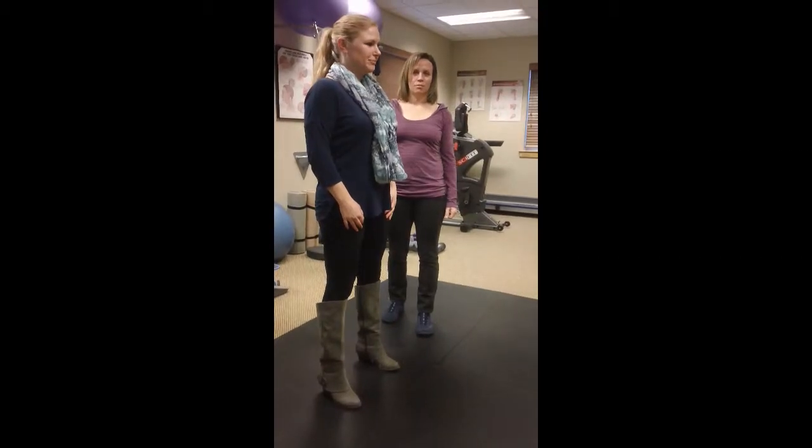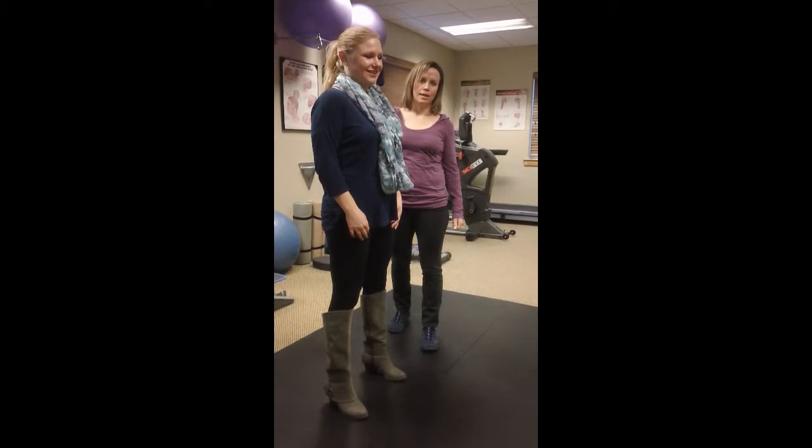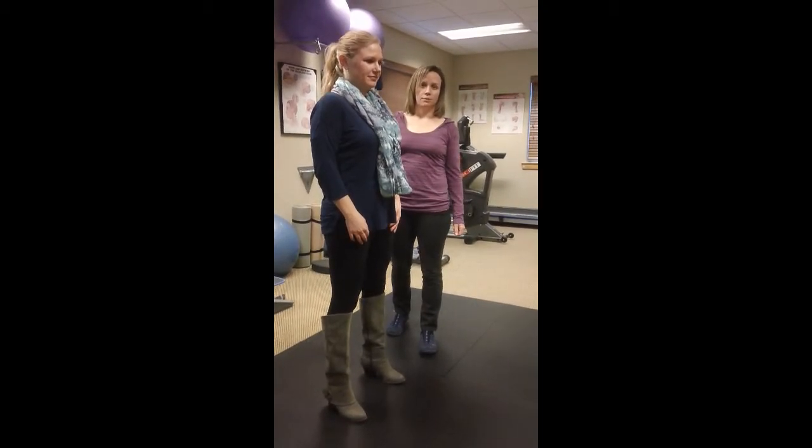Hi, this is Jill from Pro Physio in Belgrade, Montana. Today we're here with Katie and we're going to review an overhead deep squat. It's part of our Selected Functional Movement Assessment.